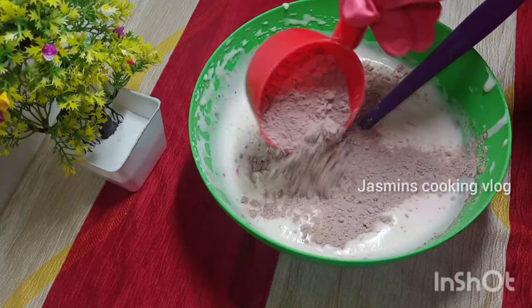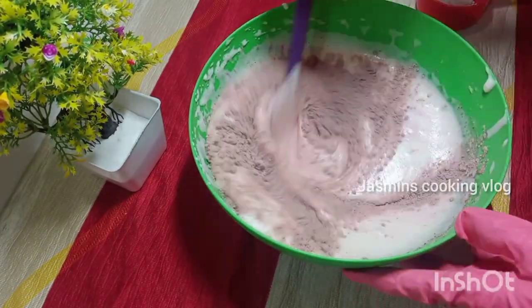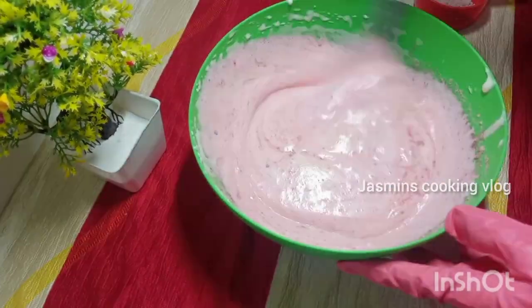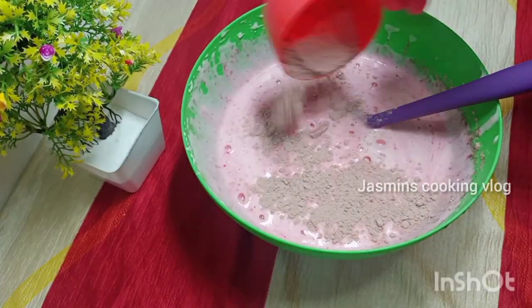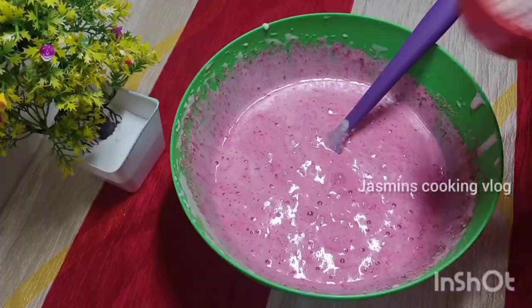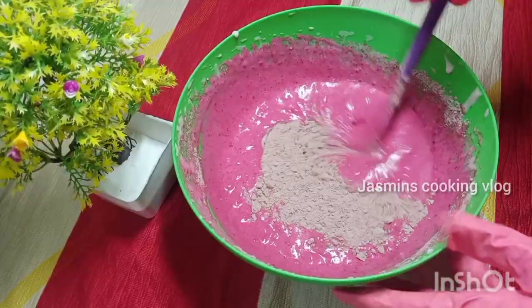This is the cake mix. We will put in 1 cup of milk, 1 cup of powdered sugar, and 1 cup of flour. I will put it in the mix.